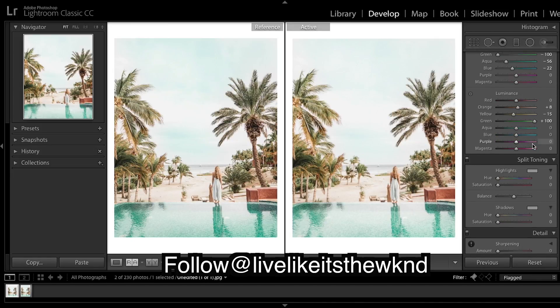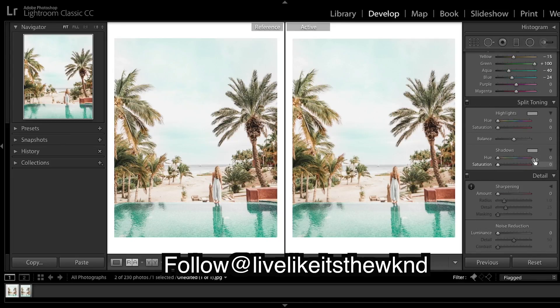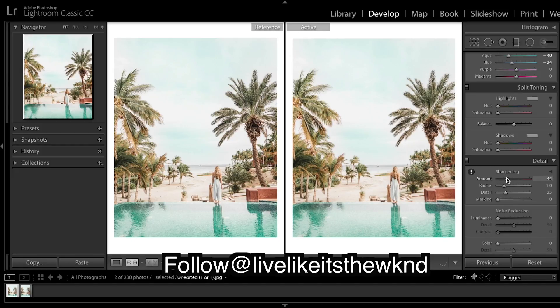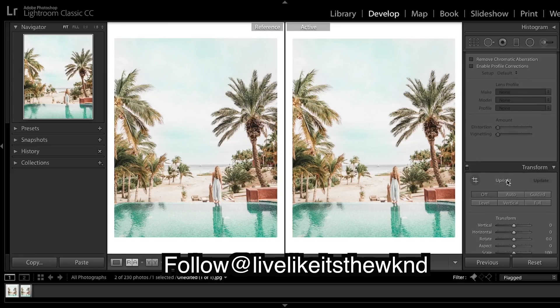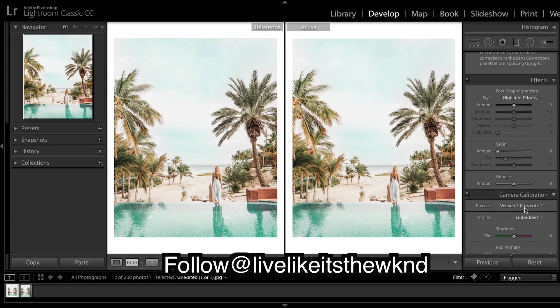Coming back to luminance to deepen things slightly — it's looking a little too shiny. Split toning — there doesn't look like there's much needed there. A bit of sharpening. No vignetting, no grain. I'm going to leave it there.